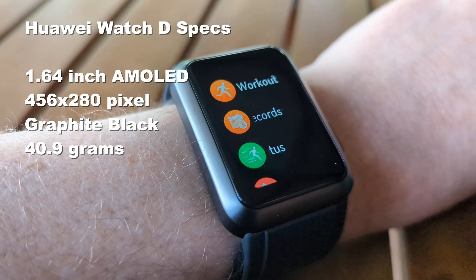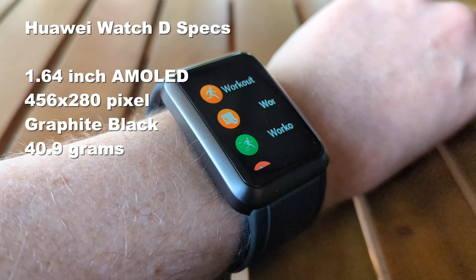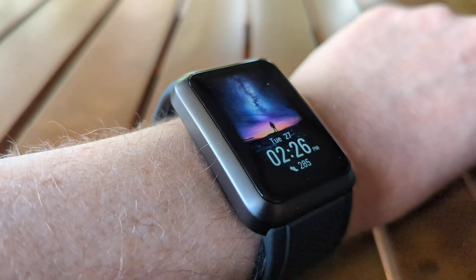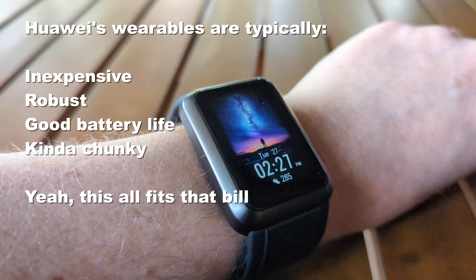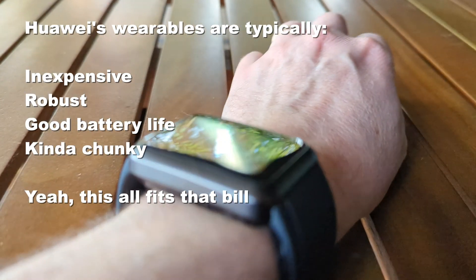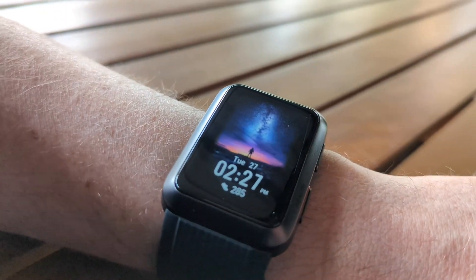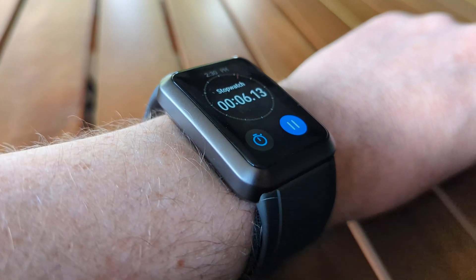Huawei here in Australia is predominantly now in the wearables and audio space because by and large they're out of the phone space because of that whole Google thing. They've produced some interesting devices in recent years in wearables, typically with really good battery life, but somewhat hampered by that Google block if you want to pair them with an Android phone. It's that weird situation where Huawei itself produces Android phones, but its wearables are actually easier to pair to iPhones. And all of that is pretty much true of the Huawei Watch D, which acts a bit like a supersized version of the Watch Fit 2.